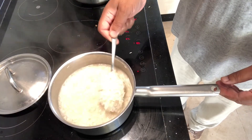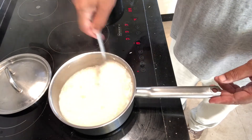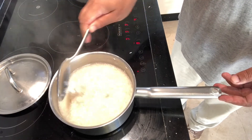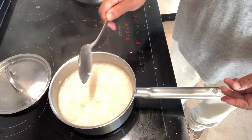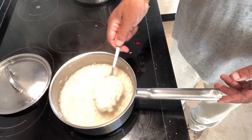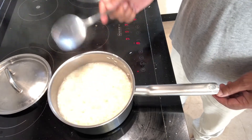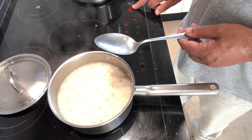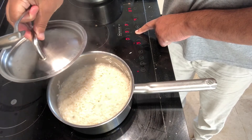Now bring the heat up to high. What we want to do is cook down the water so the rice starts to appear at the top. Keep stirring occasionally until the water level and the rice level are the same. This is where you must turn it down to very low and put the lid on.